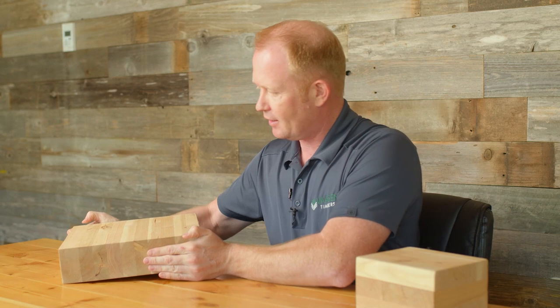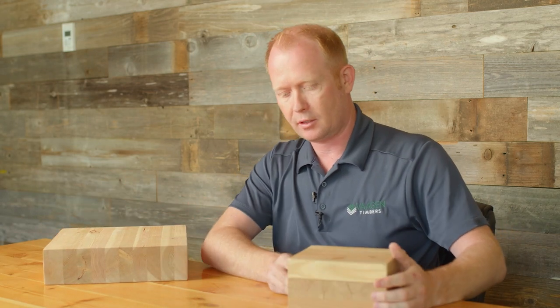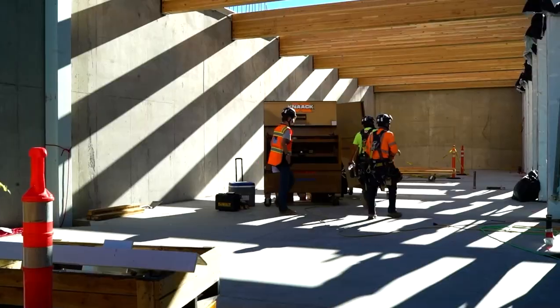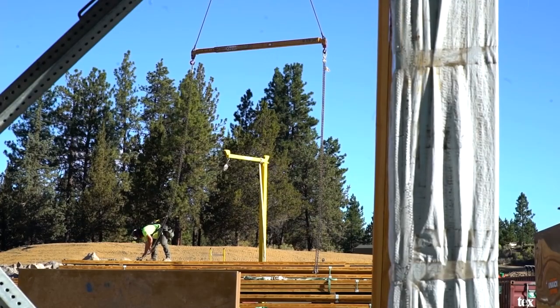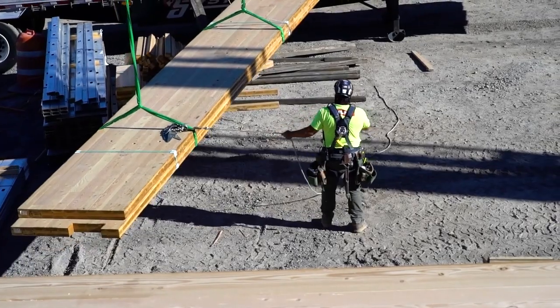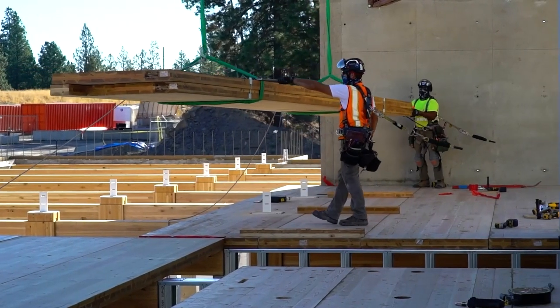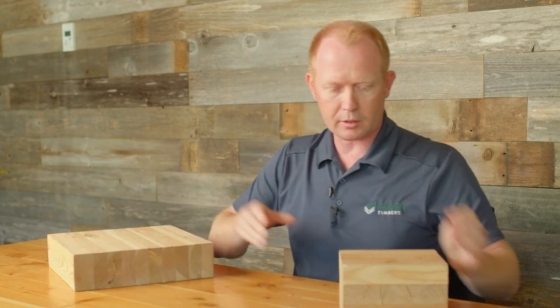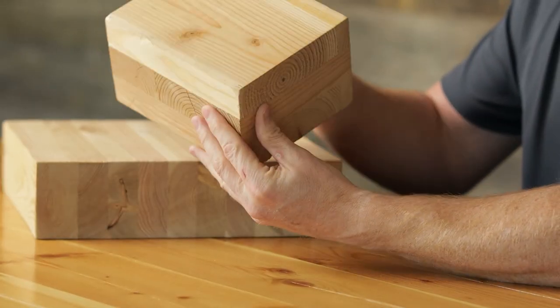I just want to talk a little bit about the projects that we've done and some of the ways these buildings are constructed. Primarily, the buildings when they're larger — like an academic building, a lab building, or a commercial building — are post-and-beam construction. So these are glulam columns to glulam beams, and then we put the floor deck on top, which in this case would be a GLT floor.